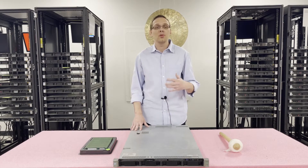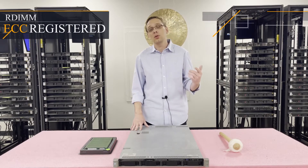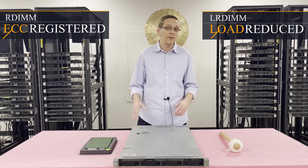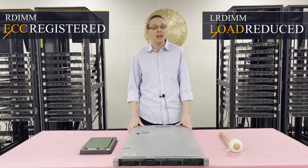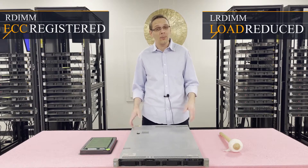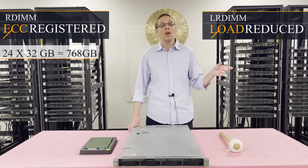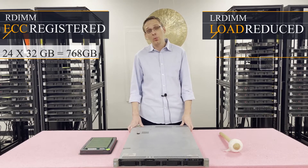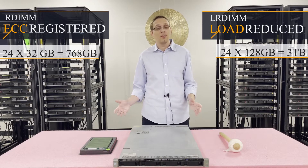Let's talk about the two types of memory you can use. You can use ECC registered, also known as RDIMM, and you can use load reduced memory known as LRDIMM. This is really important as far as which type of RAM you're using, because the max for ECC registered is four times less than the max for load reduced. The max for ECC registered is going to be 24 times 32 gigs, whereas the max for load reduced is going to be 24 times 128 gigabytes — quite a big difference.